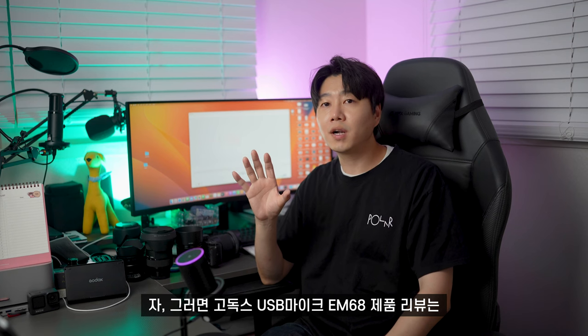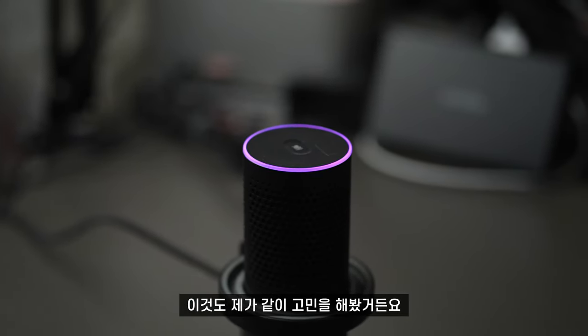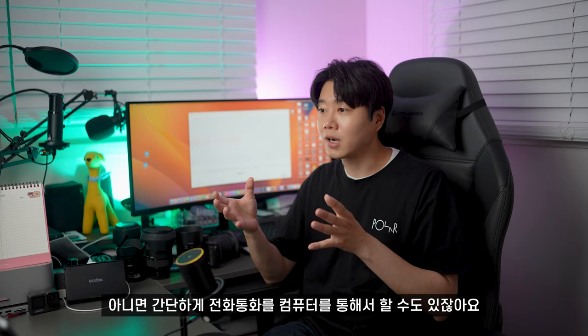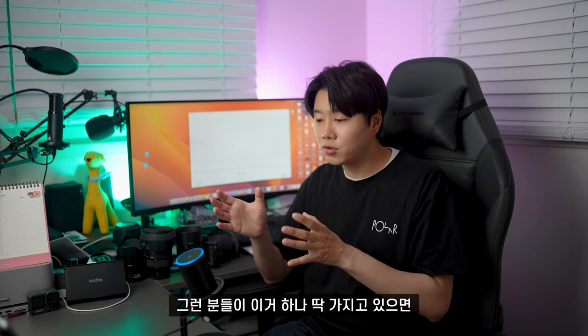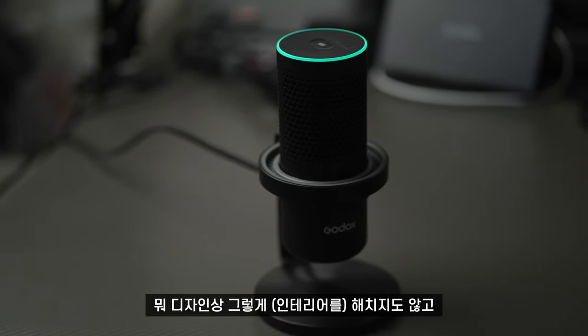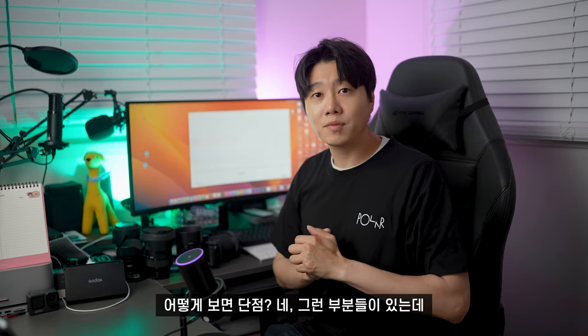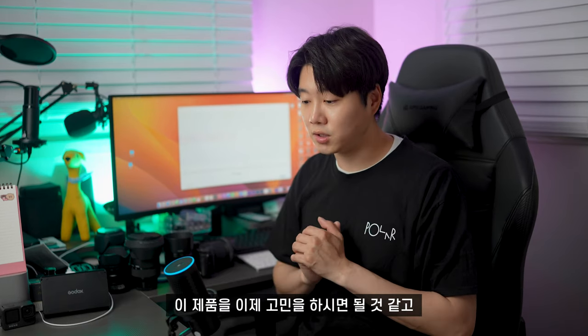고독스 USB 마이크 EM68 리뷰를 마무리하면서, 이 제품을 누구한테 추천하냐 고민해 봤어요. 집에 마이크가 필요한 분들, 예를 들어 화상회의를 하거나 컴퓨터를 통해 인터넷 전화통화를 하시는 분들에게 좋습니다. 디자인상 공간을 해치지 않고, 스탠드형이라 자리도 많이 차지하지 않아서 마이크를 고민하시는 분들께 추천합니다.